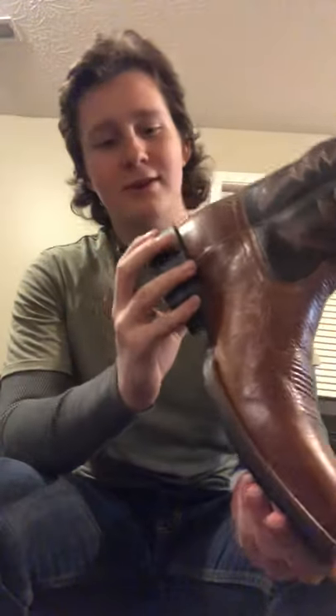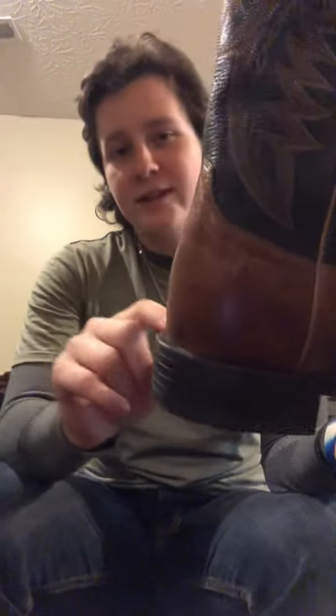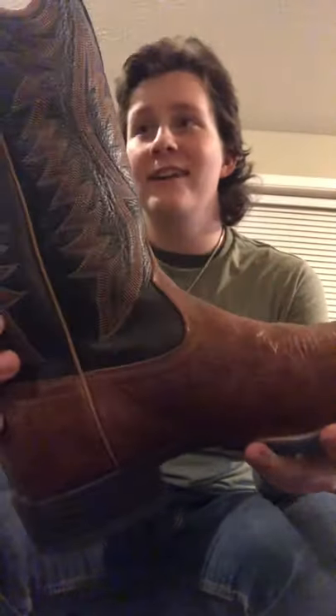There's not much else, I kind of went through that quick. It has a little bit of a spur ridge here, and they took out the pull tabs, so it's just the pull holes.